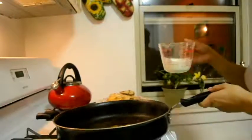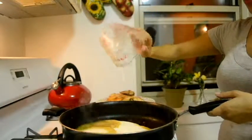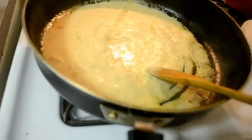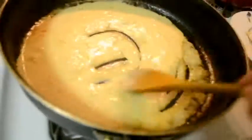Let that cook a bit. Next, pour in the cream. Also add in the Dijon mustard — they really don't say how much, but just calculate. Let that thicken for about 2 minutes.